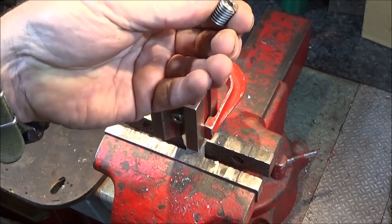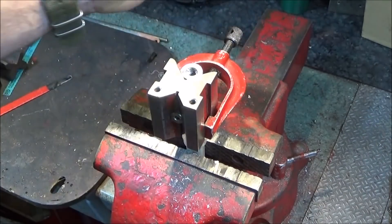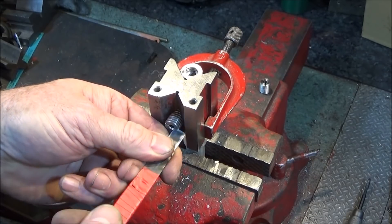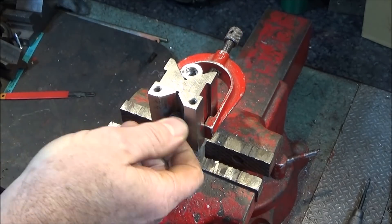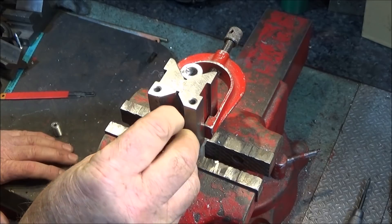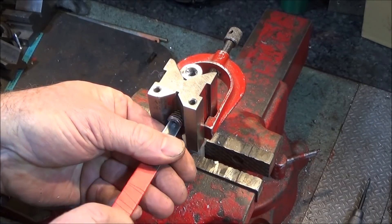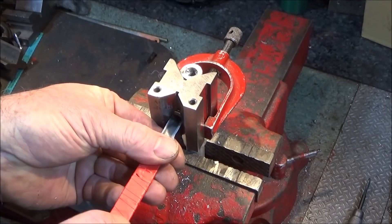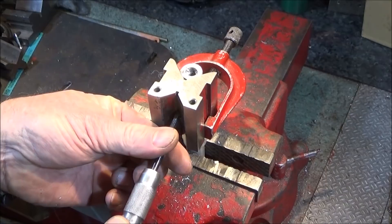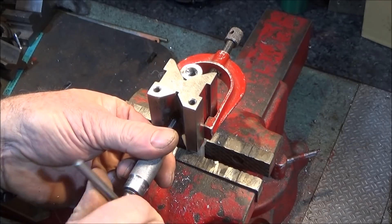Now I have another piece of 12mm threaded rod drilled out to the actual diameter of the tap. I remove the first one used for drilling and put this one in, and again screw it down to touch the bar. Now when I tap that hole, I know the thread is going to be dead square and dead centre in that bar.